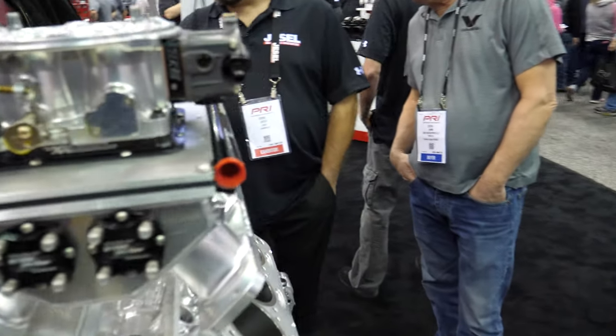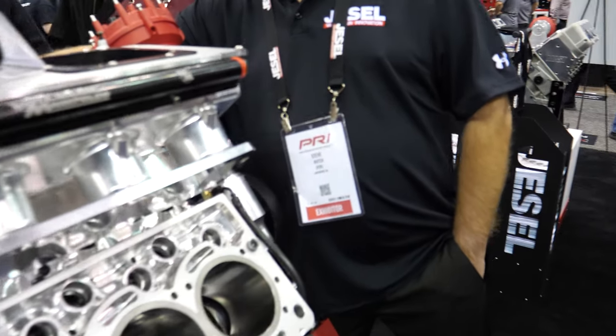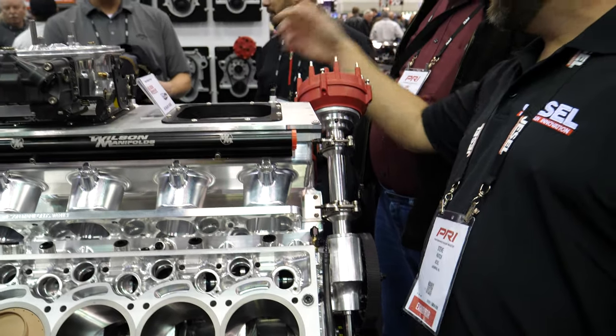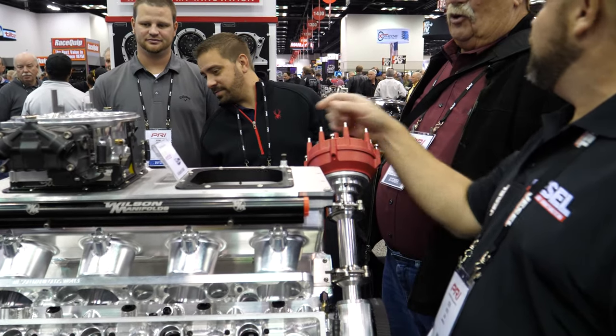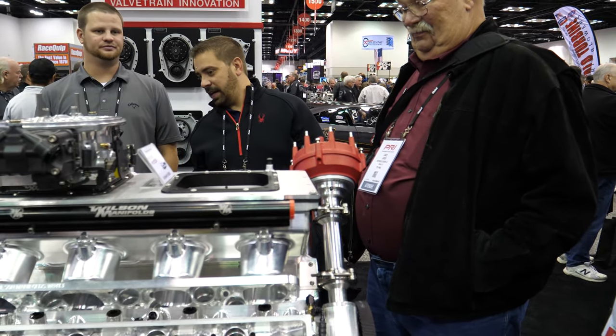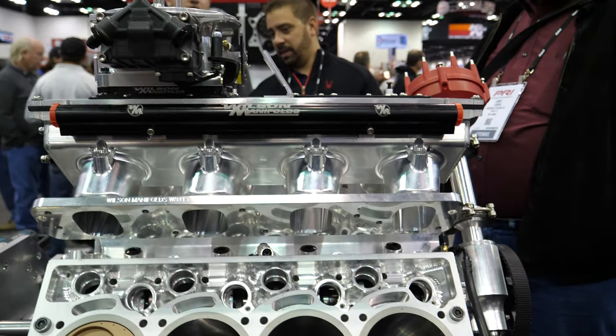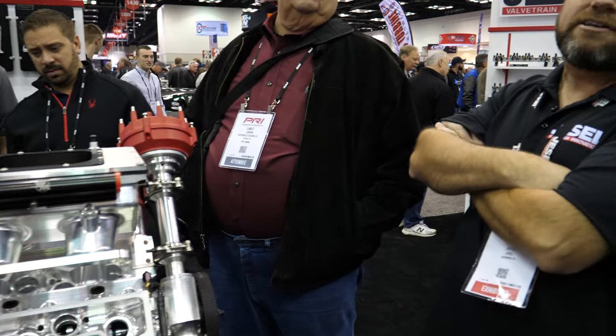He changed the beam design so you can rotate the rocker so the pushrods are dead straight — dead nut straight. I wish we could get something like that. How many cubes is it? 427.